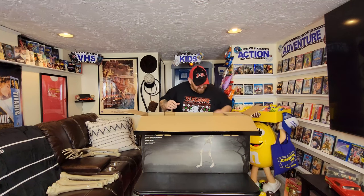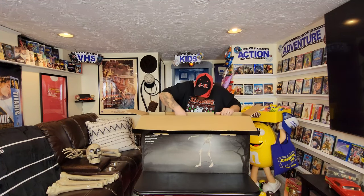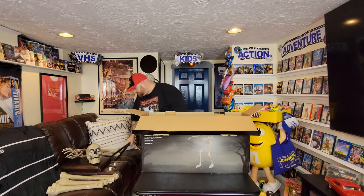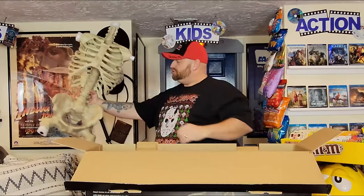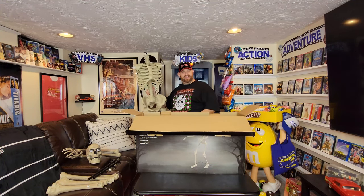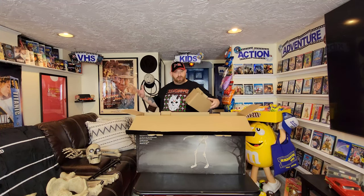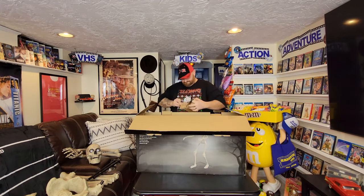Wow, this stuff is tucked in here tight. We got Grim's head — yes! I'm already excited seeing this guy. This stuff's in here like a puzzle. We got these pieces here, and we got Grim's torso. We got some foam pieces on there. He's actually kind of heavy. This doesn't look like it's going to be too bad. I can't imagine I'd ever get him back in the box, but I also don't plan on putting him back in the box. I plan on setting him up in my office. And we got the base here — that's just an empty box.